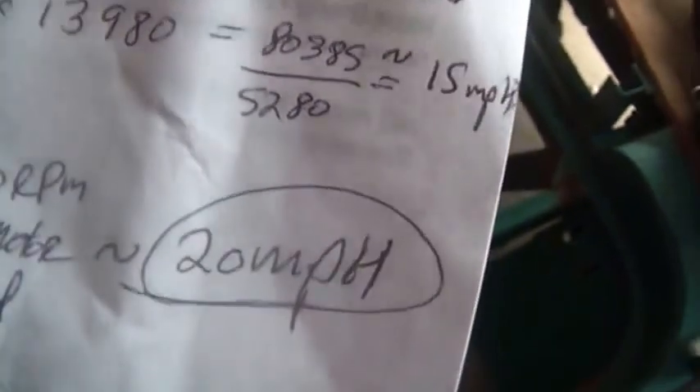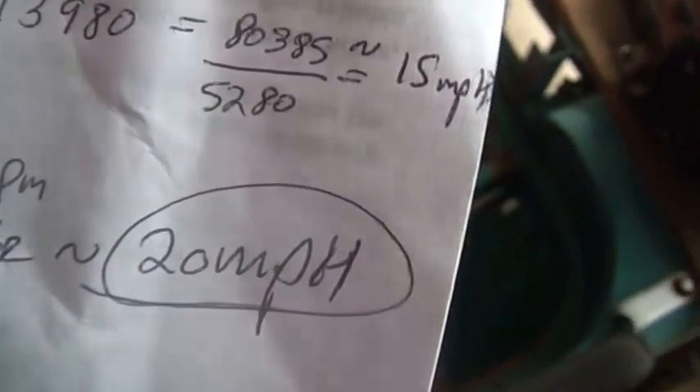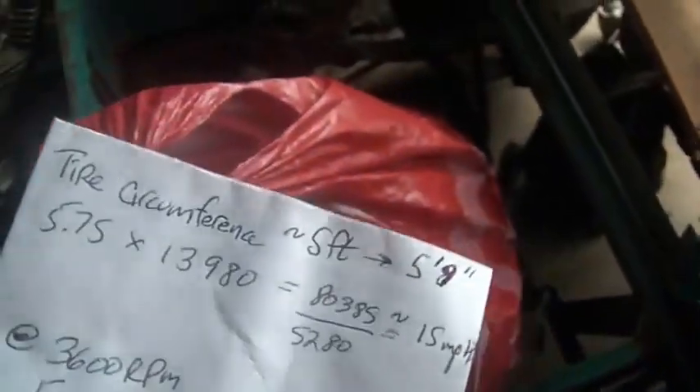A top speed of 20 to 25 mph is more than fast enough — 25 on this thing, especially with no rear suspension, would be pretty fast. My next thing is I need to get the transmission in here and start turning the shaft to see which way things go. I also have to turn the shaft on that rear end to see which way it goes, because it would really suck to put this thing together and have five speeds in reverse and one very slow speed forward.